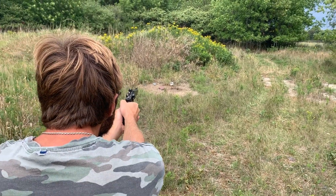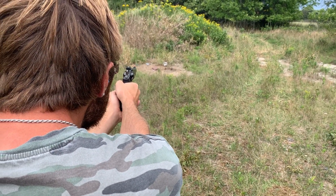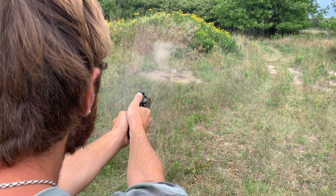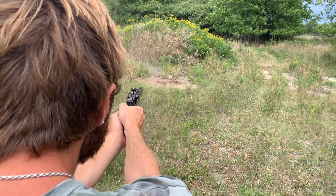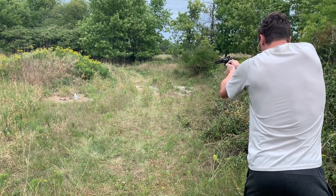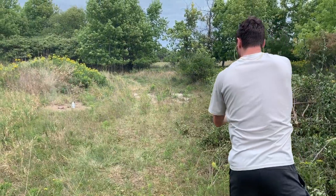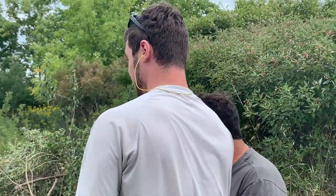Lean into it. There you go. Just over it. Got it. Just missed it. You're a natural, dude. You're a natural, brother. Don't trust Jerry with a gun.